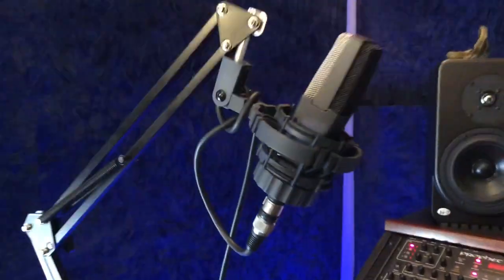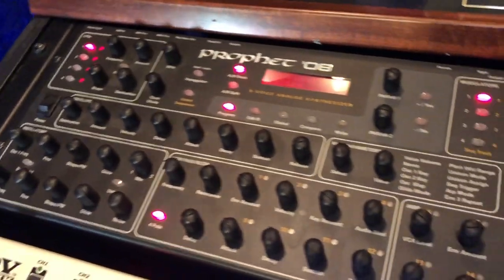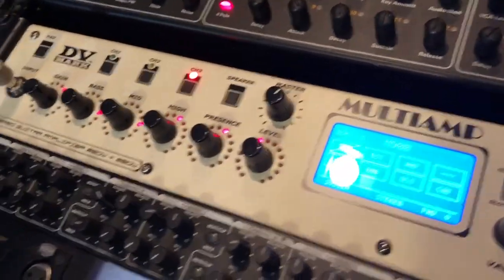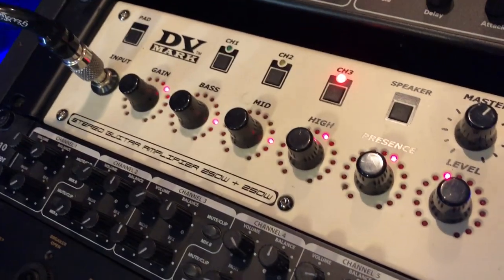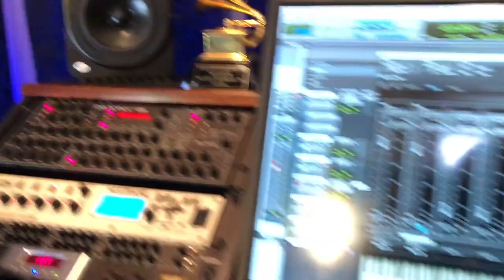So the tour starts here. I have a mic here — a 414 AKG — and this is a Prophet 08 Dave Smith. There's a lot of things here but that's my wife's equipment so I don't use it. Anyways, here I have a multi-amp, always connected straight to the computer — it's pretty much an amp with all the effects — so I can record my guitar through the DV Mark multi-amp.